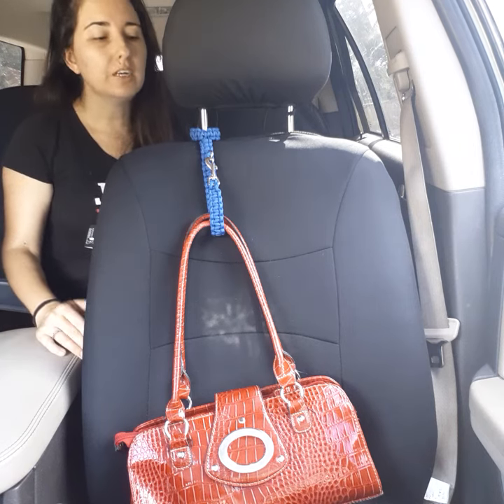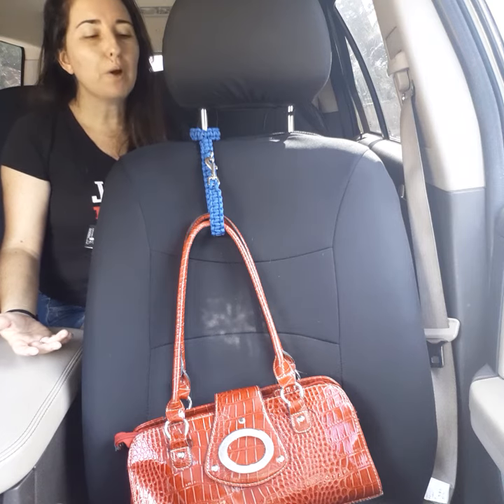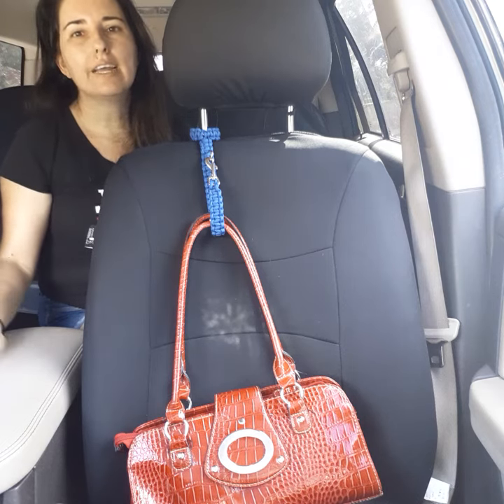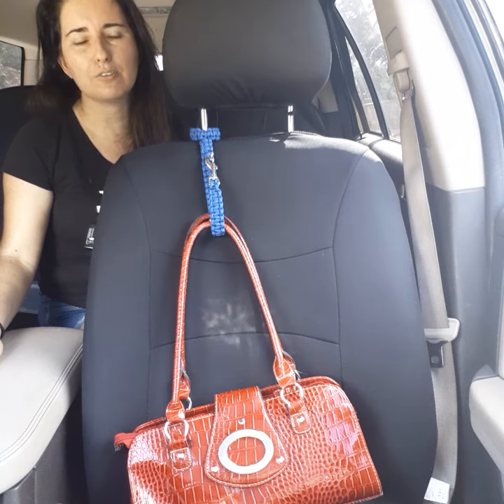It's also handy for even just a little trash bag, keeping a trash bag in the car. Perfect for road trips, perfect for backpacks, perfect for your handbag and your shopping. It comes in really useful for a lot of different purposes and functions.